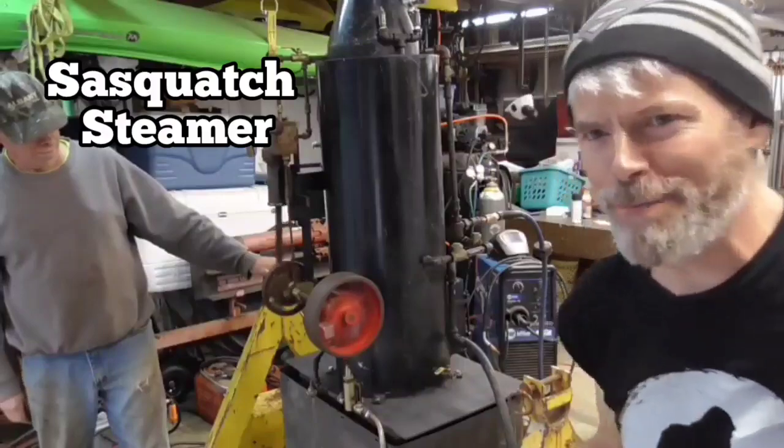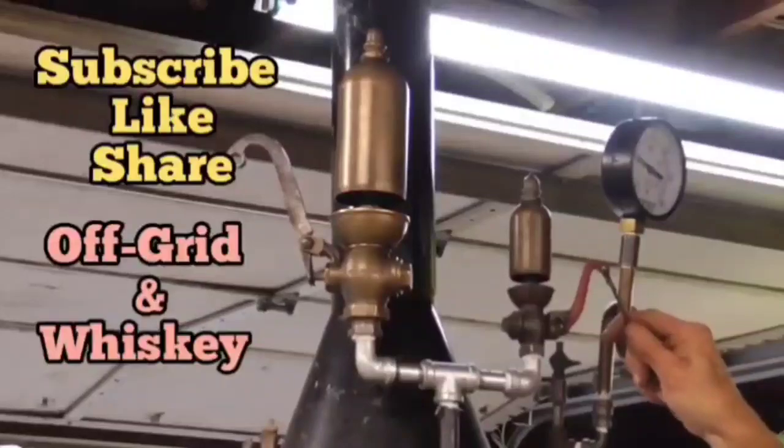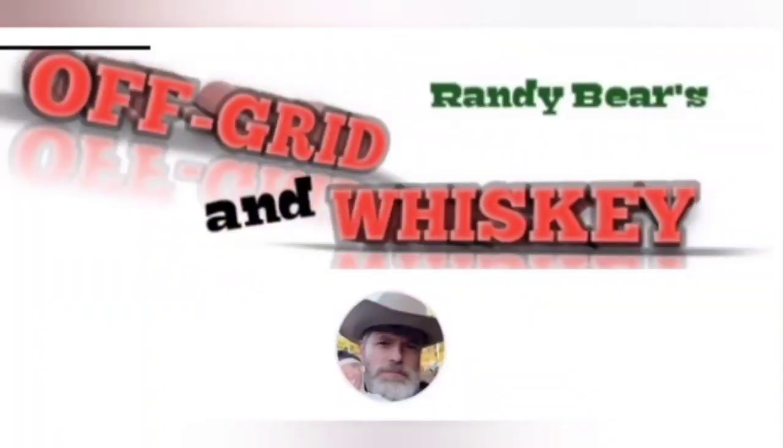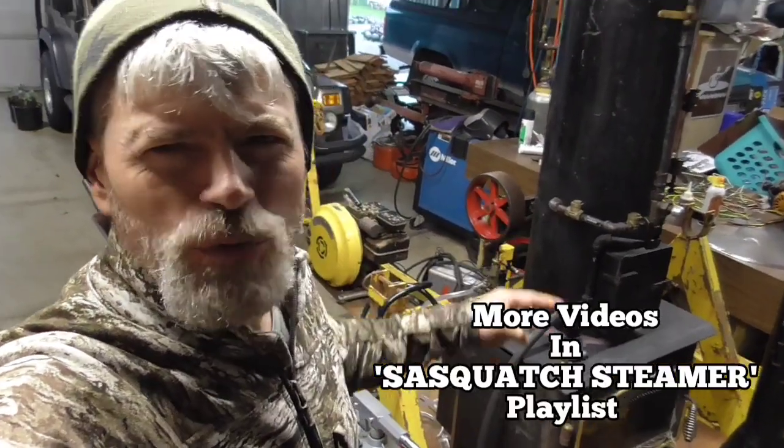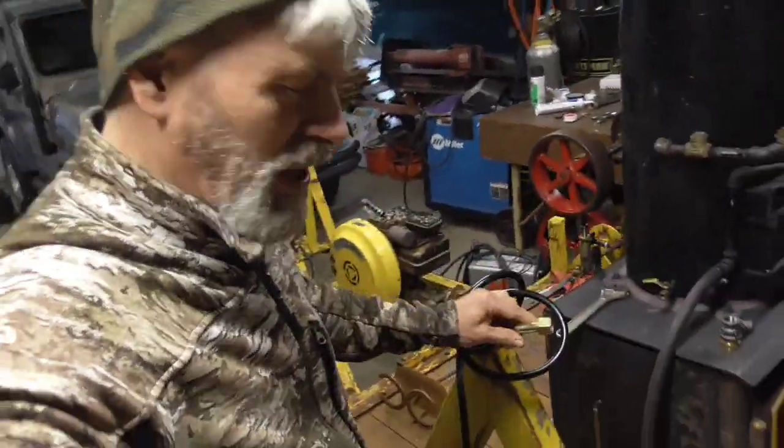Yeah! Look at that pump baby! That's awesome! Heat steak and drink whiskey. Got an update on the Sasquatch Steamer — the boiler engine. Check it out.